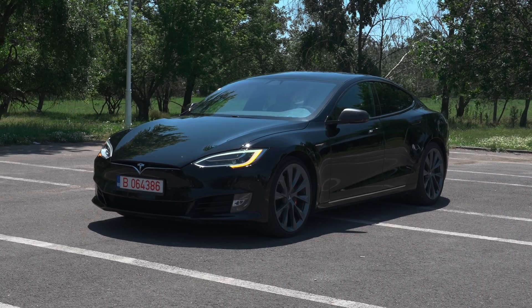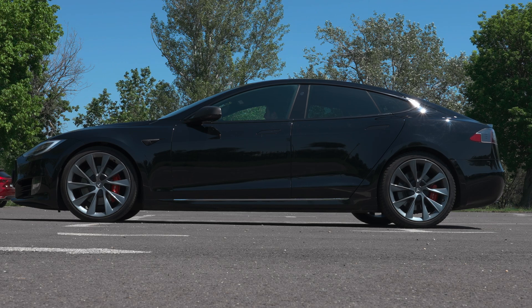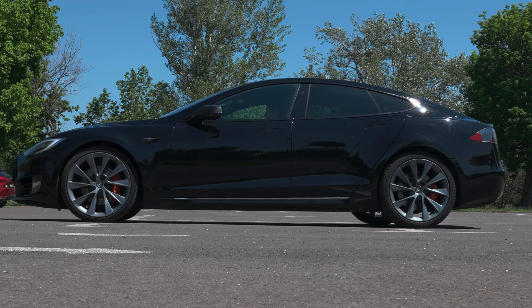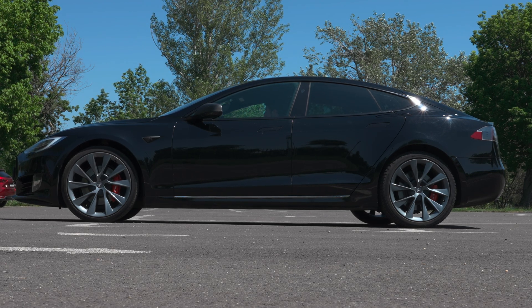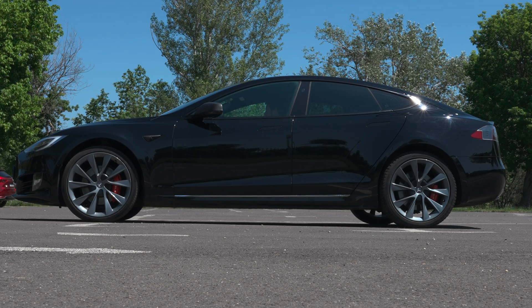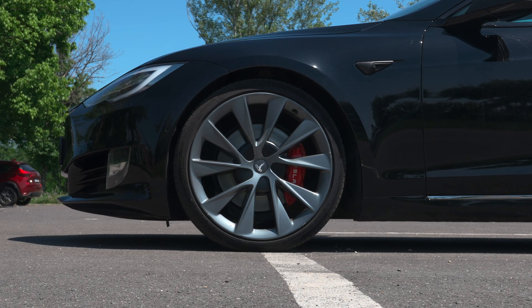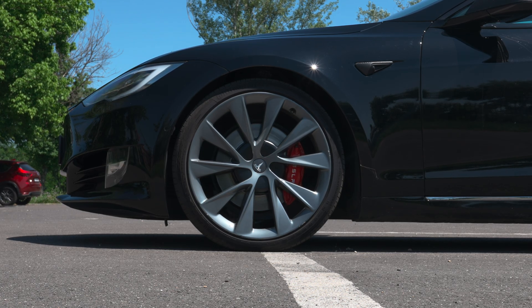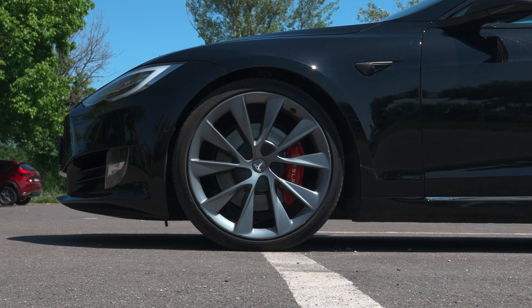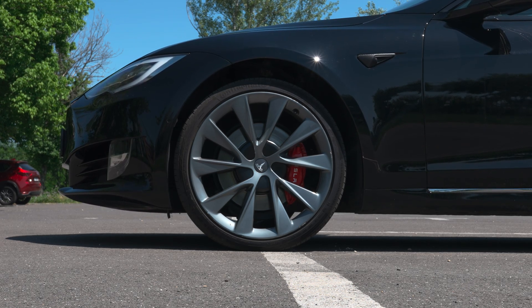Hello guys and welcome back to a new video. Today I'm with my Tesla Model S from 2020 and I want to show you the air suspension — the pneumatic suspension — and how it works. I'll explain a few things because I know there are many people looking into these cars. The big difference between the new model and this old model is not much because most of the system is basically the same, and the settings in the menu are also basically the same.